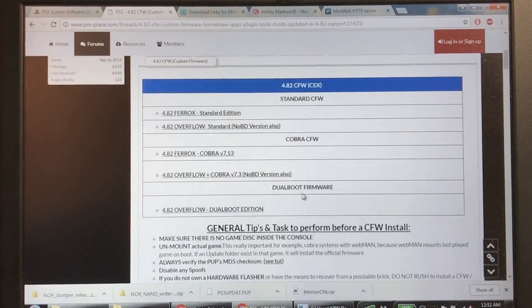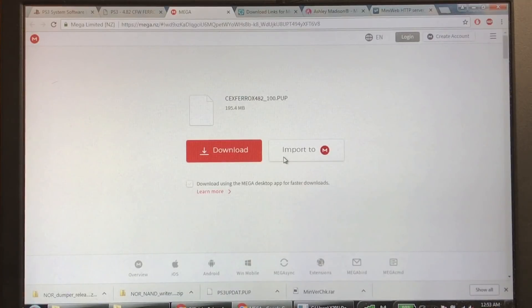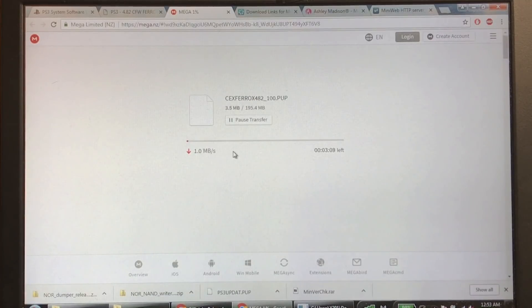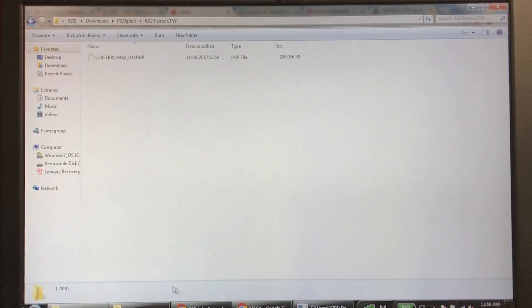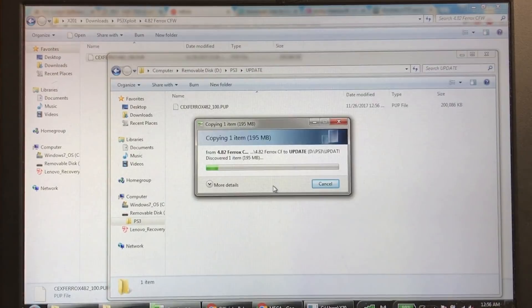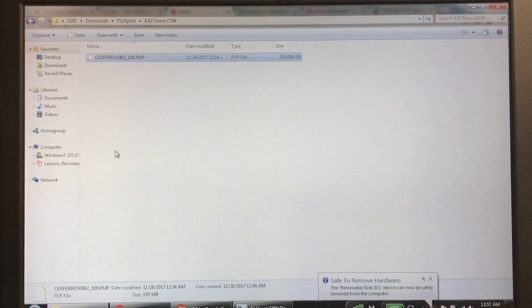On psxplace.com, go to the FAQ and scroll down to 'Where can I find the latest 4.82 custom firmware?' — it'll link you to a forum thread. You can grab any custom firmware; you can change it later. They have standard, Cobra, and dual-boot CFW options. I'm picking 4.82 Ferox Standard Edition. Download it from the Mega link. Once downloaded, copy the CFW file to your flash drive's PS3 > UPDATE folder, and rename it PS3UPDATE.PUP in all caps, just like before.